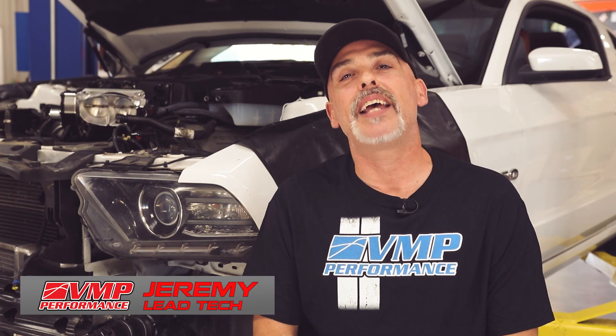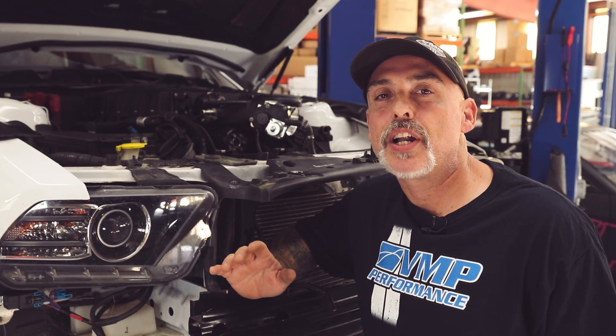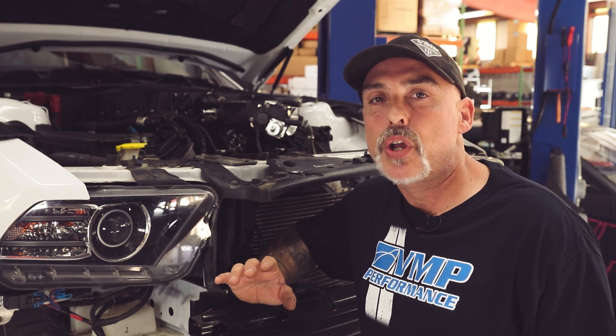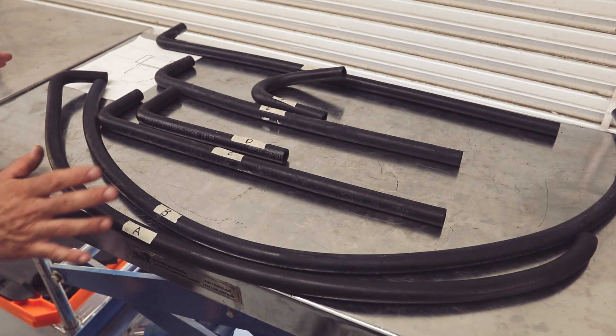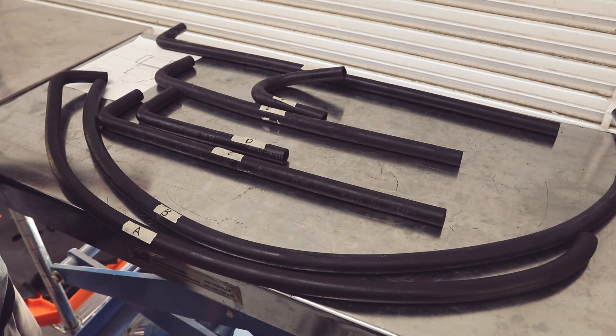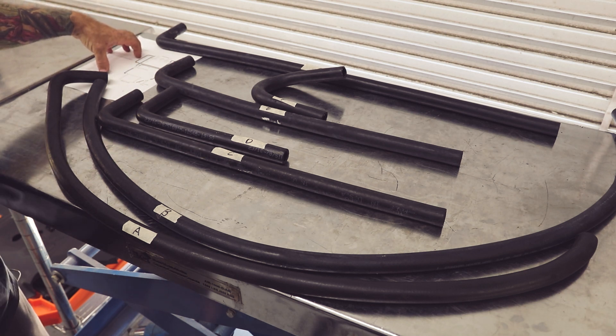Hello, welcome back to the VMP Performance Channel. My name is Jeremy and today we're working on your hose routing for your Odin Supercharged Mustang. Here's a hose routing diagram for your Odin and Loki kits. This hose routing pertains to 2011 and up Mustangs with an Odin or a Loki kit, and may change hose lengths depending on your options or chassis. For simplicity of the video, we went ahead and labeled everything from A to G, but in your kit you will have detailed instructions on how the hoses are laid out.